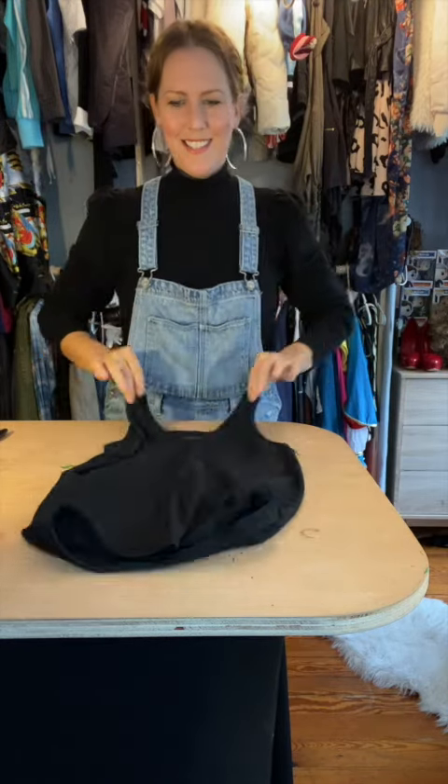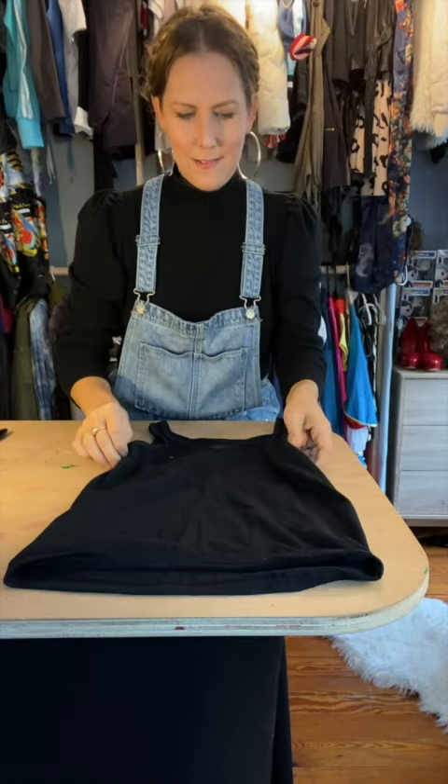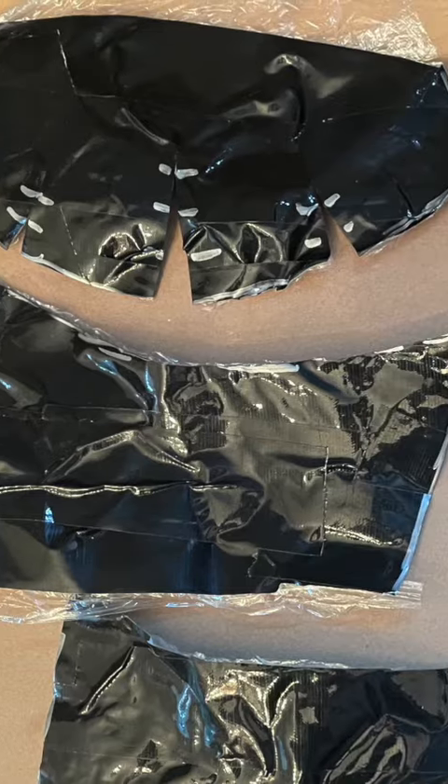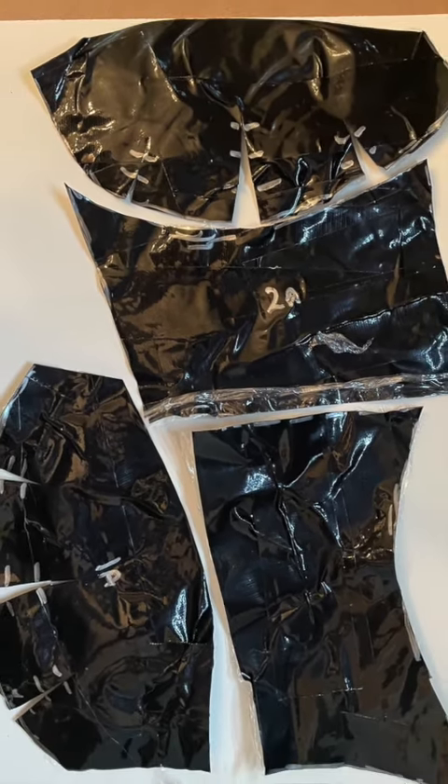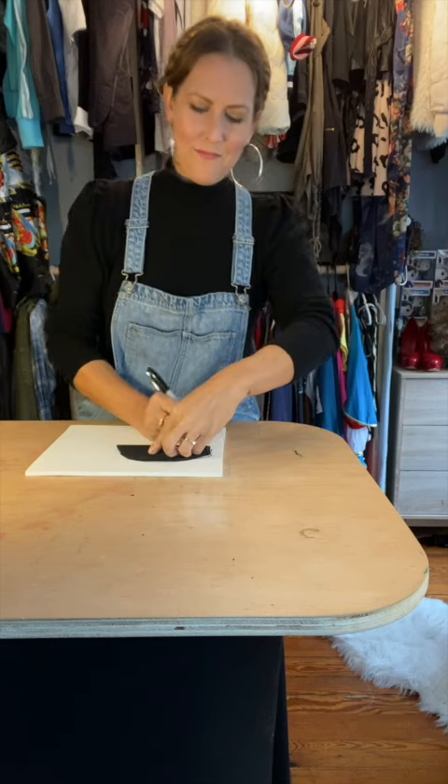As your base for the armor, get a snug-fitting black tank top. I got this one for 50 cents from a thrift store. Then you're going to make a really easy template of your body by wrapping yourself in cling wrap, then duct taping onto that to make a tight-fitting bodice. Carefully cut it out to form a template for the armor panels.